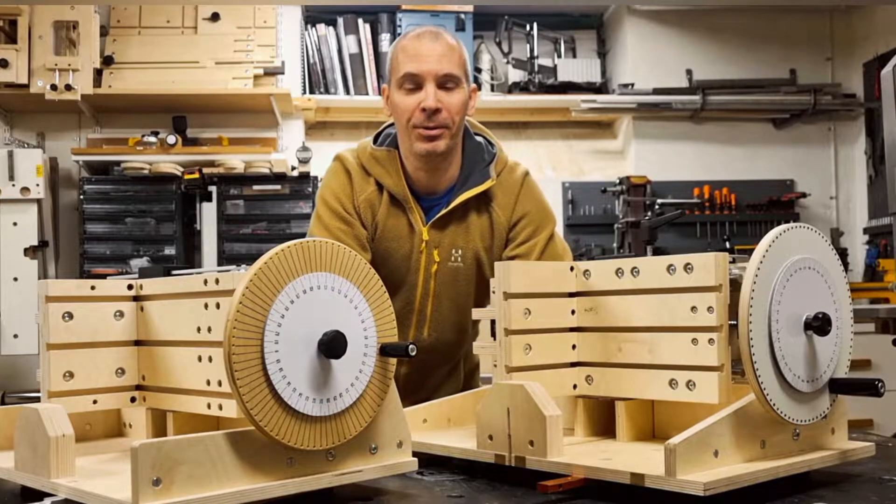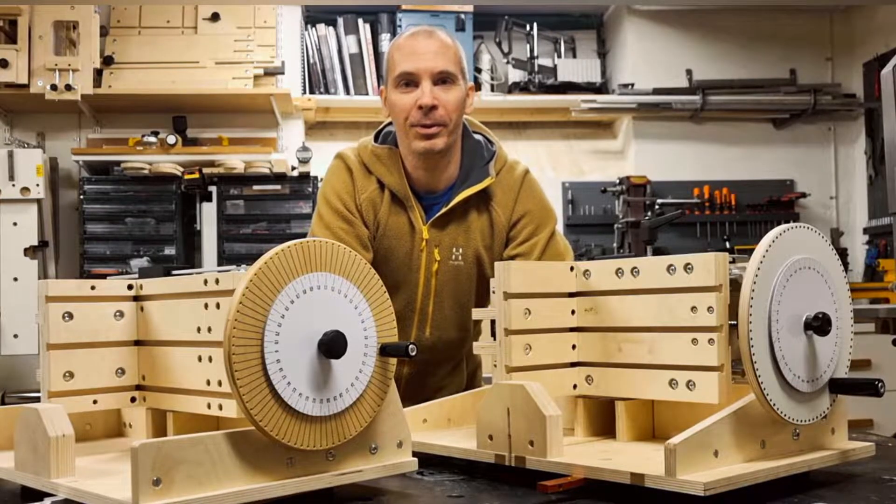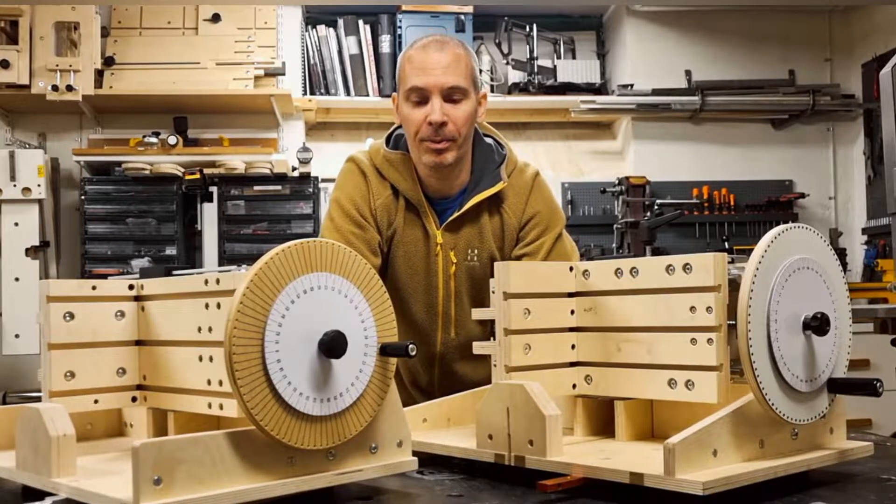Hello and welcome to today's show. I decided to make complete plans and build videos for the Super Jig. Information on how to buy those plans you will find in the video description below.